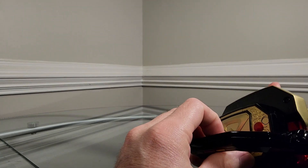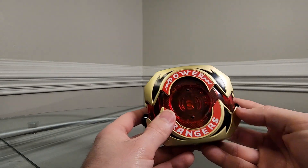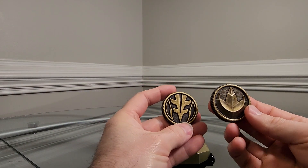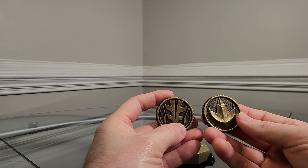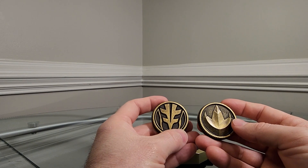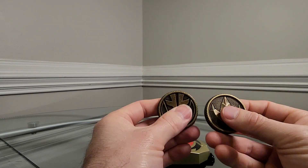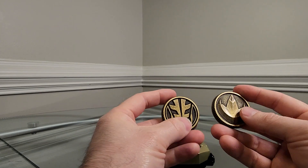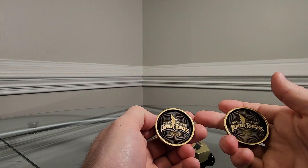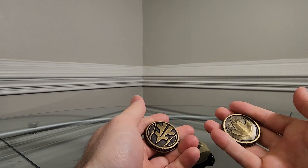The Legacy Morphers didn't have a lot of playability, but they looked fantastic — good and heavy, with great lights and sounds for the day. They just don't compare to the Lightning Collection Morphers in that regard. The coins, on the other hand, are a totally different story. I love the Legacy Collection Power Coins, especially the original ones with the weathered look. They were very easy to look at — less shine meant you could clearly see the emblem or Dinozord engraved in the coin. Personally, I really like these better.